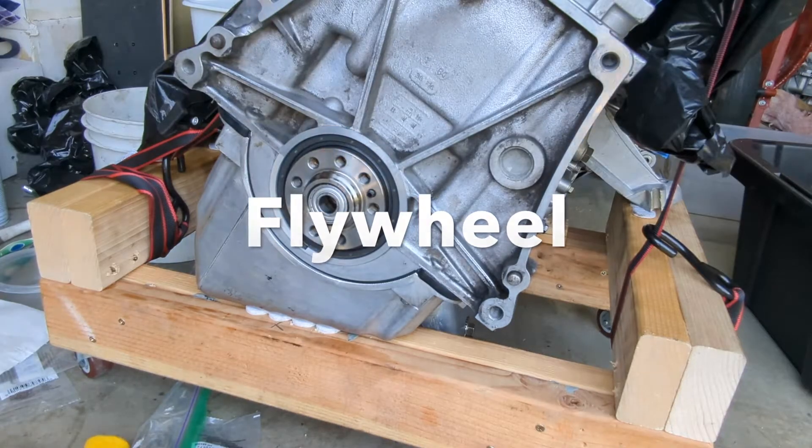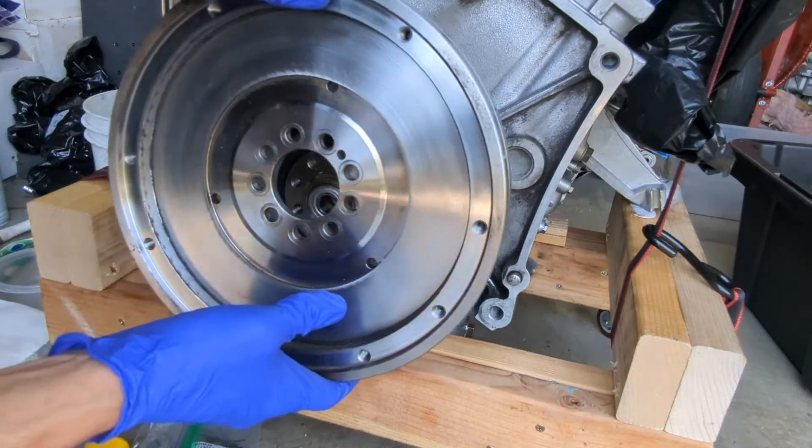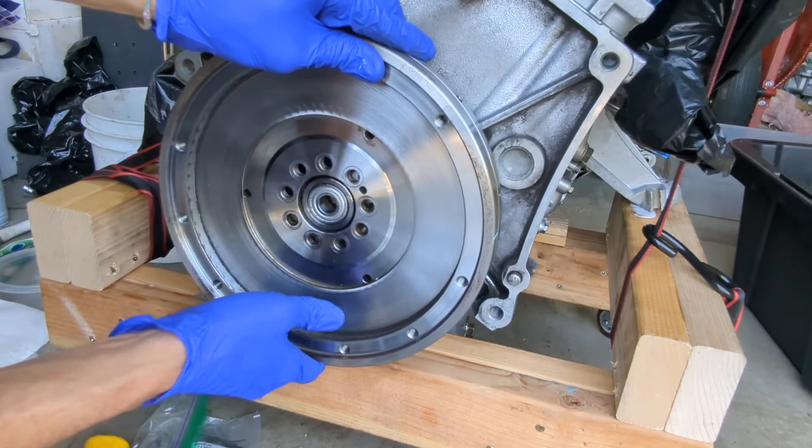There is a pin on the crankshaft that needs to line up on the flywheel — I circled it here. I will be installing a new clutch and I had the flywheel resurfaced at a machine shop.